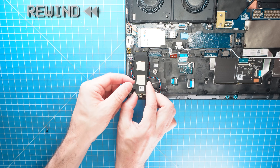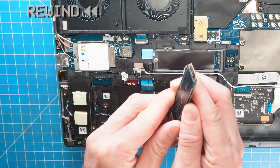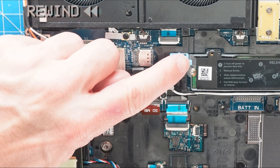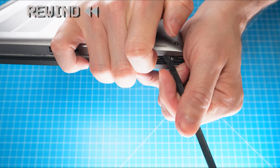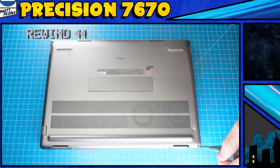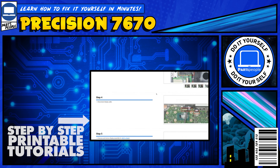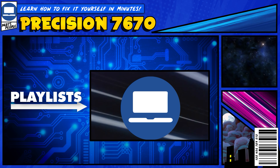The reassembly of your laptop is as simple as following your steps in reverse. If you still need help, you can visit partspeople.com and view printable DIY instructions to help you along the way. We also have playlists of thousands of Dell tutorials for hundreds of different models, so keep checking back.